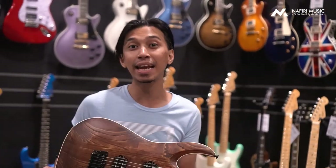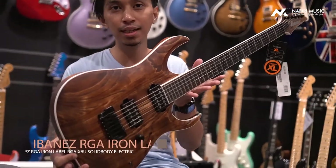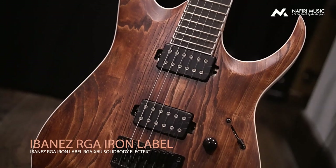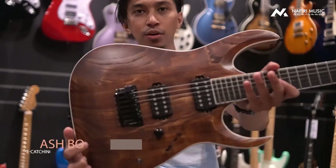This is the Ibanez RGAIX6U — you can see, this is really nice. This is the Ibanez Iron Label which is ready for the Nafiri Music. We have two units: one is sold and we have one available for you to get.